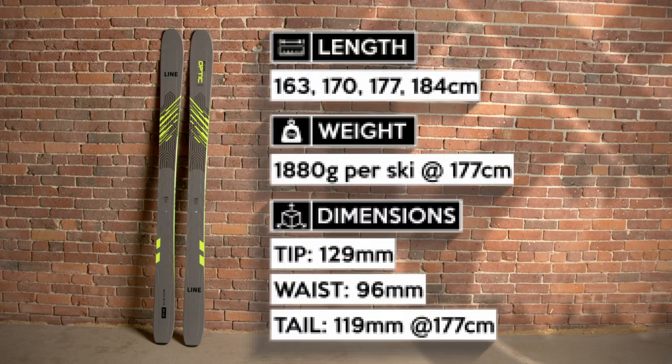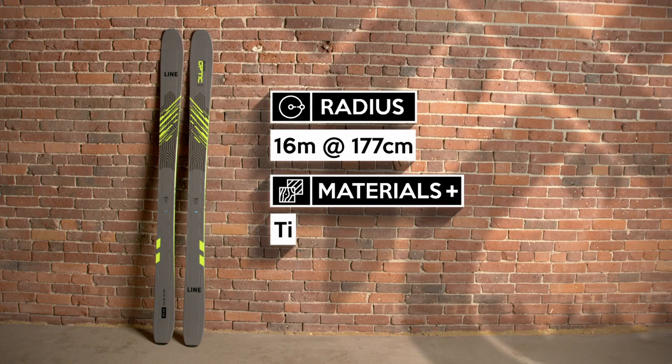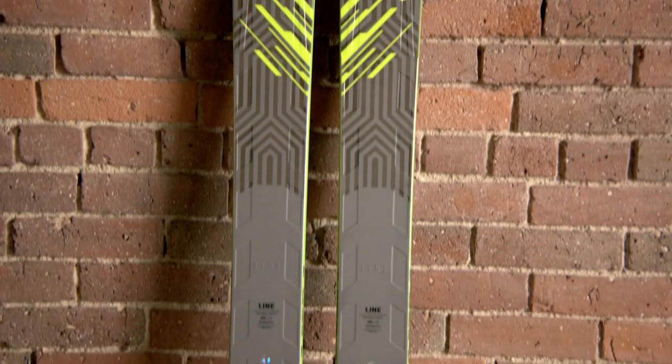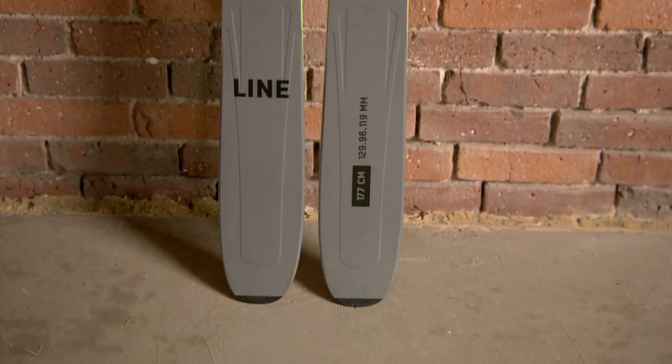The Line Blade Optic 96 is one of the best new skis for this winter. Line has done a nice job taking some DNA from the OG Blade and packaging it into something more all-mountain capable. It's powerful and locked in at speed thanks to a solid feeling underfoot, and the profile and stiffness of the ski makes it feel more at home up on edge and on hard tech.